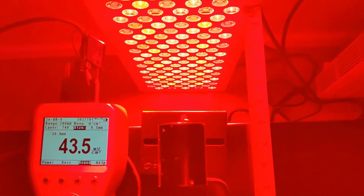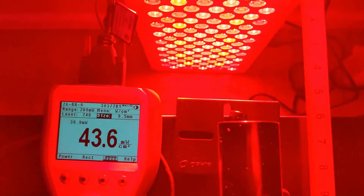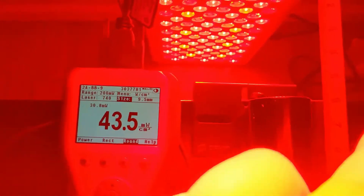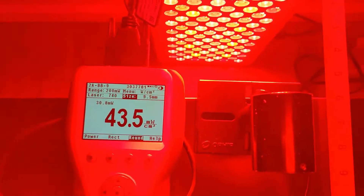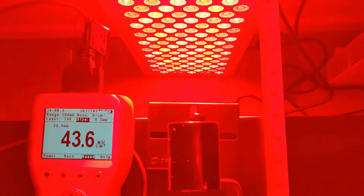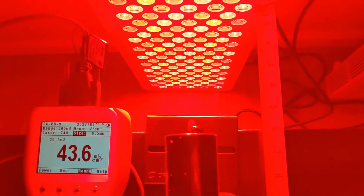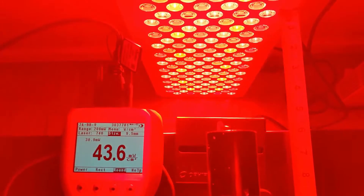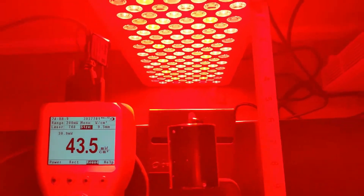Now we've got the Ophir power meter out at six inches away. The wavelength doesn't matter so much because it's a thermopile power meter — it takes the area of the sensor and gives us milliwatts per centimeter squared directly, so we don't need to do any math. It's reading 43.5, which I've been saying for years is about half the intensity of what these companies are measuring with the solar power meter. Even that solar power meter reading I just showed was oddly much lower than what they usually report — they usually say some number much higher than 100 milliwatts per centimeter squared.